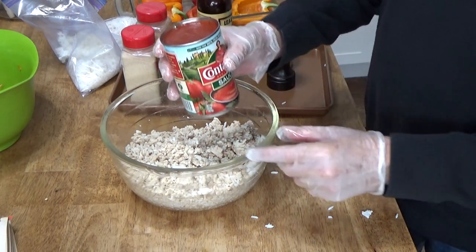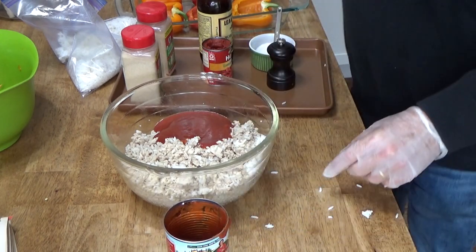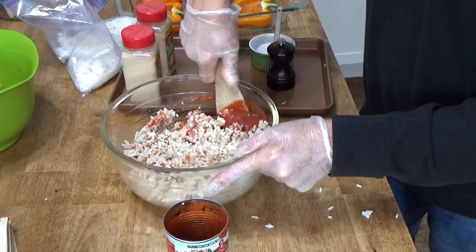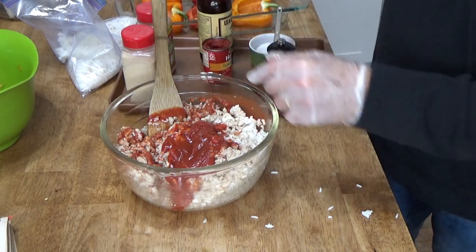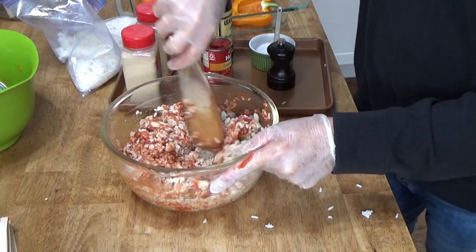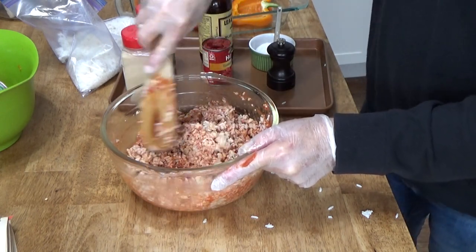I have a 15.5-ounce can of tomato sauce — let's put that in. I just want to moisten it; I don't want this to be super liquidy. I'm going to need the whole can, so that's 15.5 ounces. Actually I could be mixing this with my hands — remember, a cook's best tools are the hands.